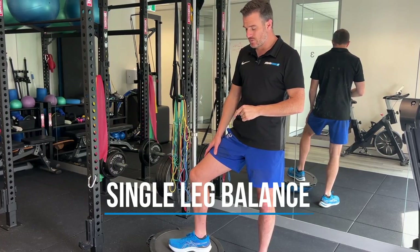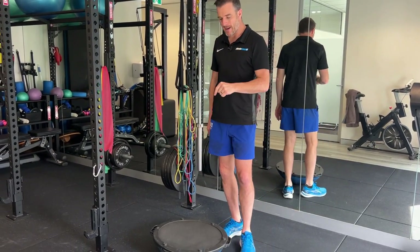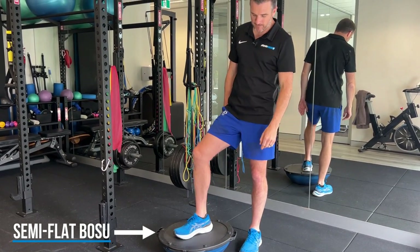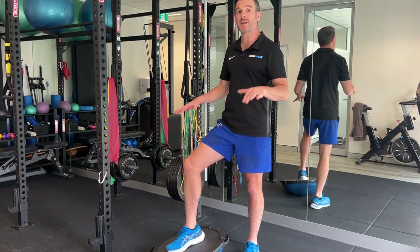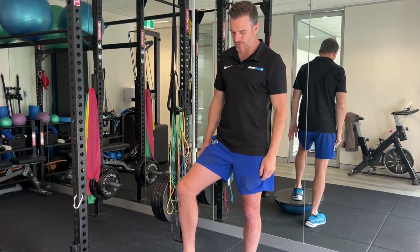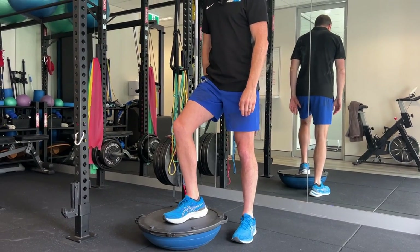The first exercise is simply balancing on the BOSU with the flat side up. Sometimes these BOSUs come really pumped up — this one is sort of halfway in between. It's not flat and not fully pumped up. I like it halfway because it's got a bit of wobbliness but it's not too wobbly and not too high. If you have it too flat, there's not much wobble going on, so try to get it semi-flat.